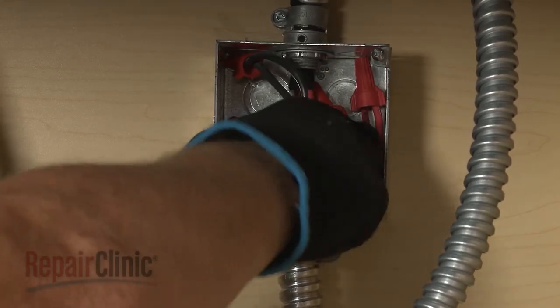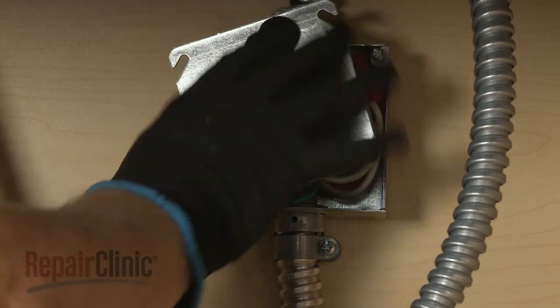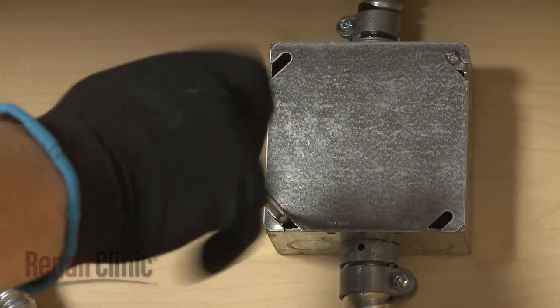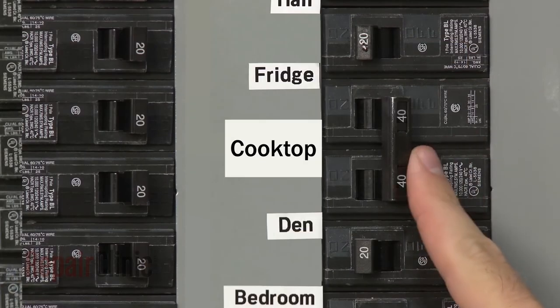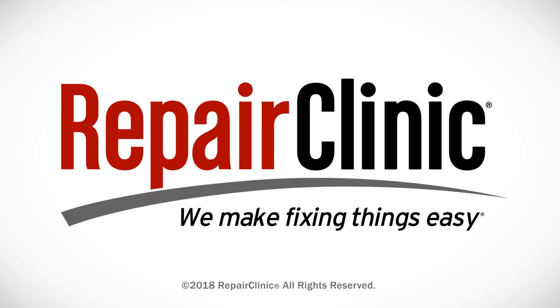With all of the wires positioned inside the junction box, replace and secure the cover. With the repair completed, restore power to the junction box, and the cooktop should be ready for use. At Repair Clinic, we make fixing things easy. Thank you for supporting the production of these videos by purchasing your parts from our website. Thanks for watching.